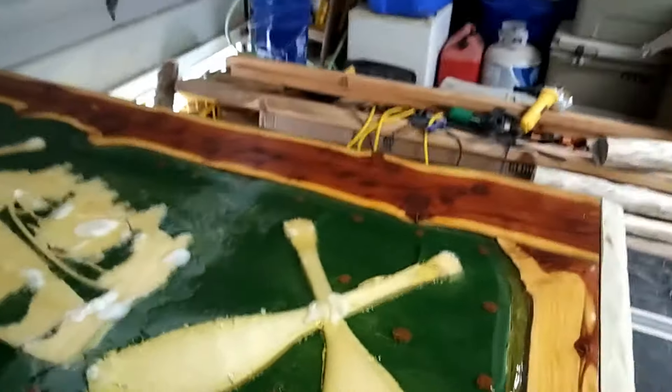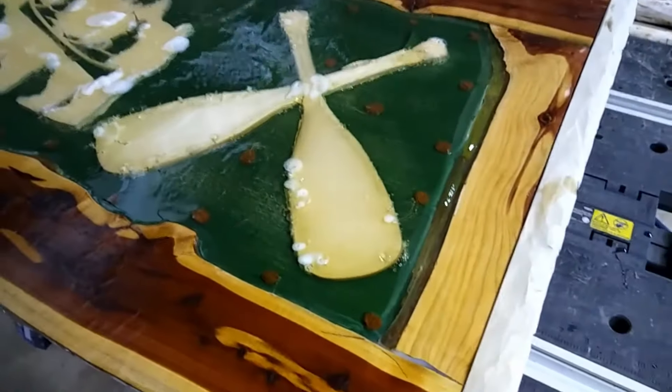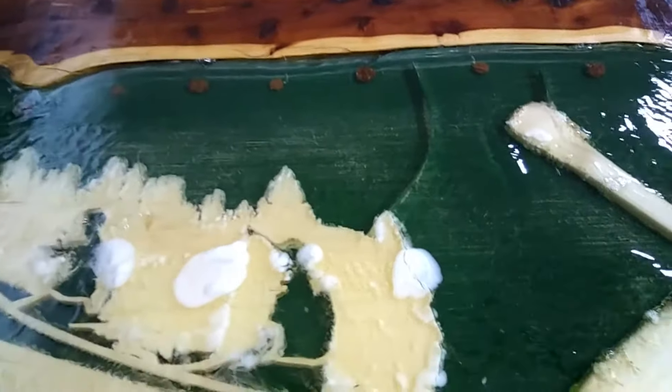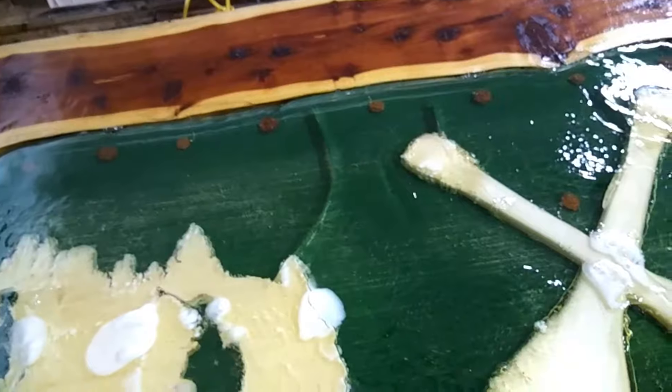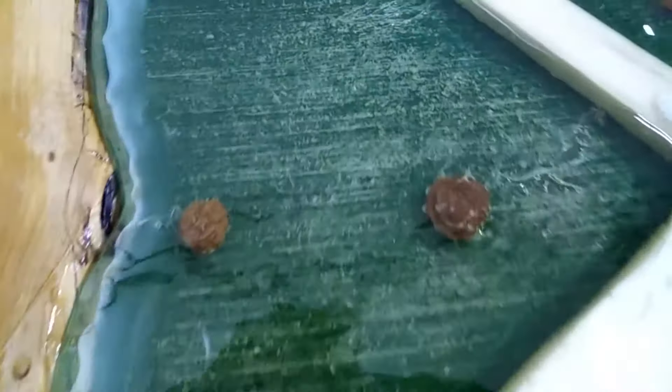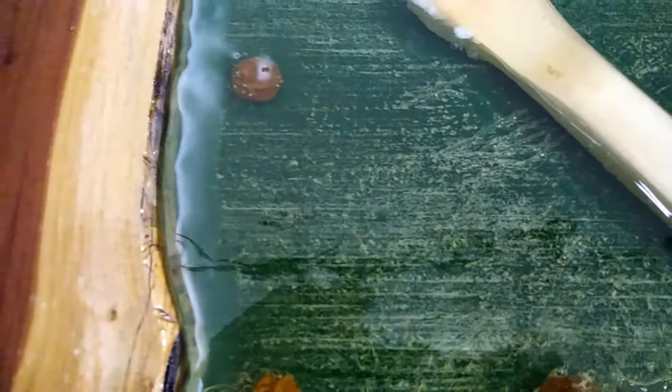Well, I guess we're gonna bring episode six to a close. I had an epic fail here with this epoxy. I had to use some Rust-Oleum paint to paint the green background on that quarter-inch sheet of plywood I was using, and the epoxy that I poured reacted with it. As you can see, the paint lifted — it really bubbled the heck out of my inserts.